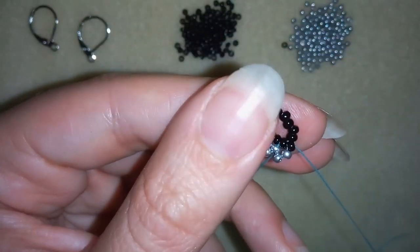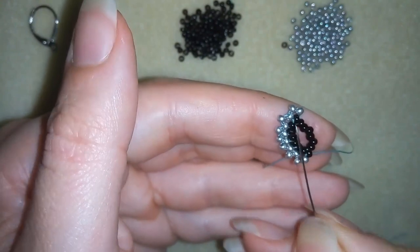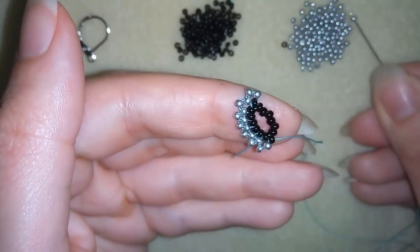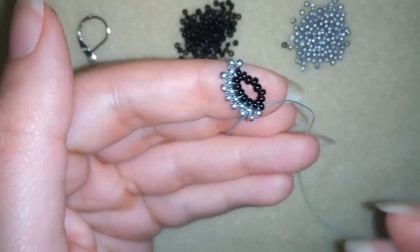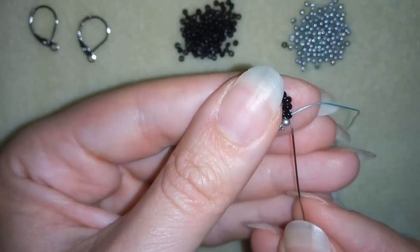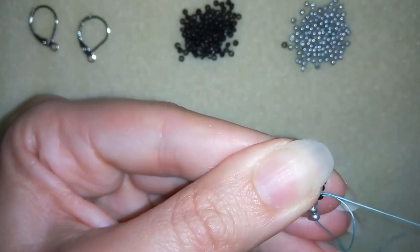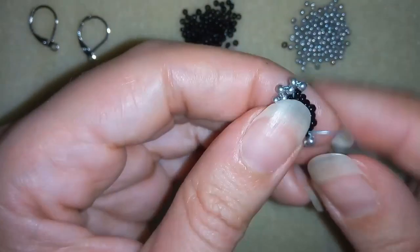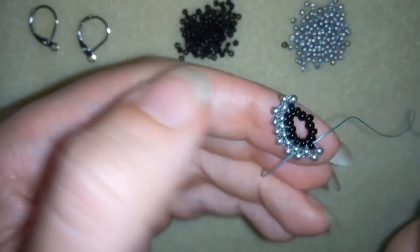Now here at the top, instead of adding three beads like I did when starting, I will add two because here I already have one silver added from this side of my black bead. I'm going through it so these two elements share one bead here.